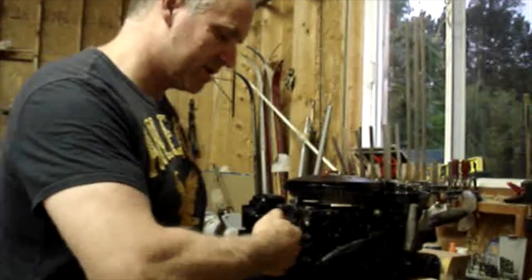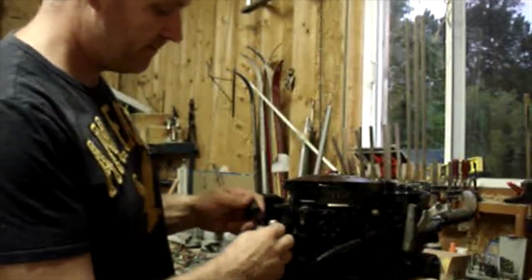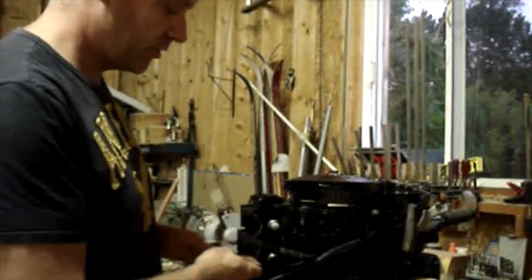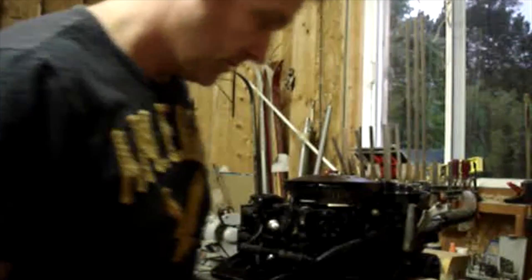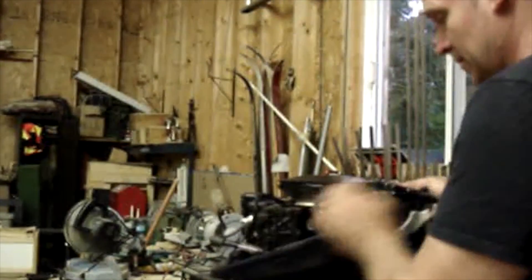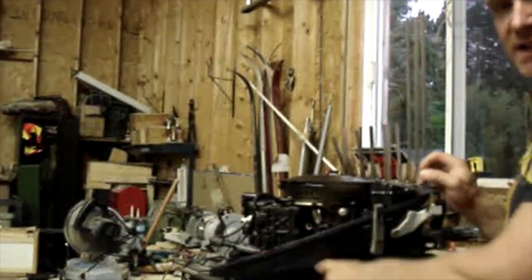First, you pull the spark plug wire off, put your spark tester in, and then you find a good ground. I'll go over and watch the spark plug tester — give it a pull and see if it has spark.